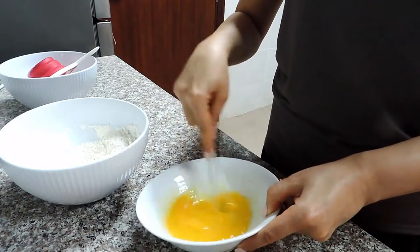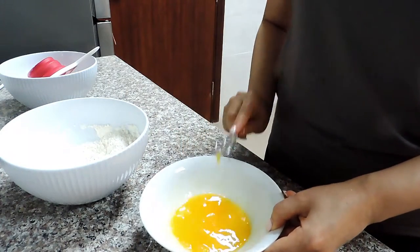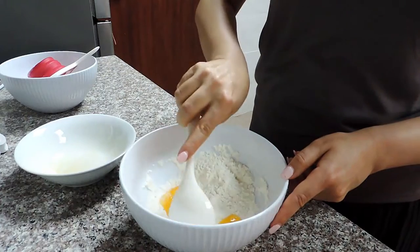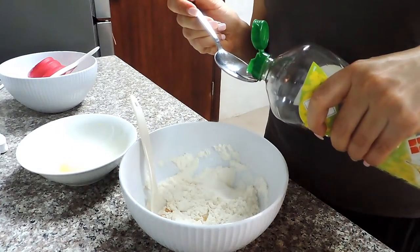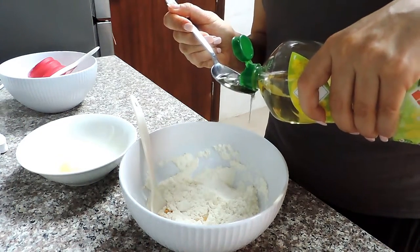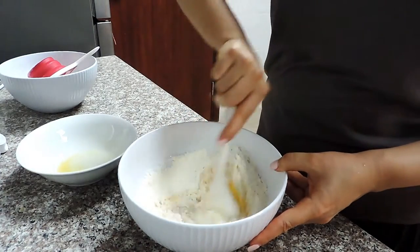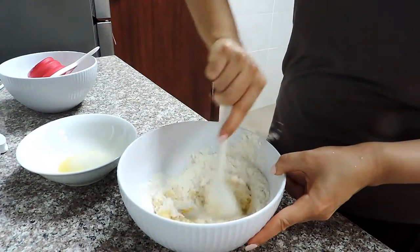If your egg happens to be smaller and you need more water, please go ahead and use more water to make your dough come together. For this recipe I needed only one egg. I used my spoon to mix the dough a bit, then I add a tablespoon of cooking oil. I have canola oil here, but you can use any cooking oil — sunflower, canola, grapeseed will all do. Mix well first with your spoon.